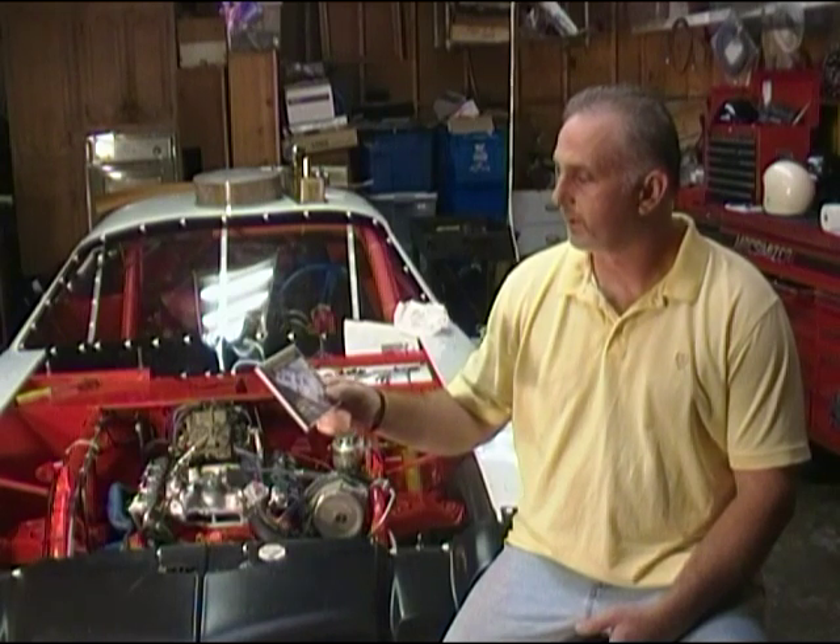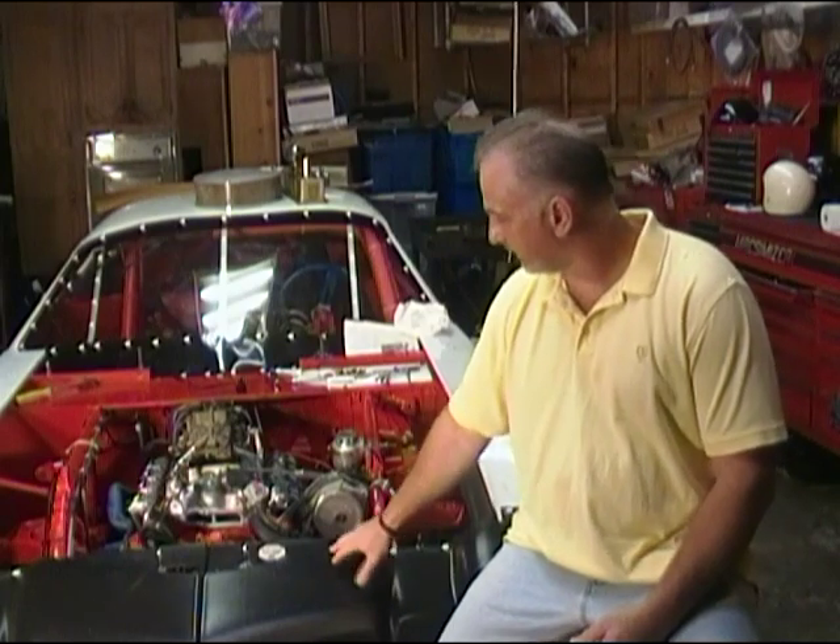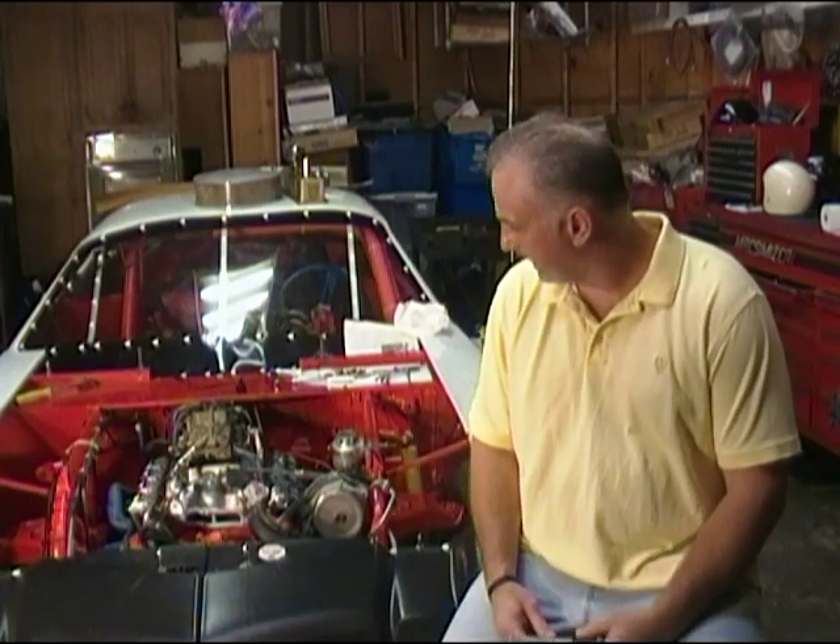It's called How to Adjust Your Valves on Your Small Block Chevy. This here is actually the vehicle that we used to make the DVD. This 355 Chevy engine has a solid lift camshaft. We take you through the DVD and actually show you two different ways of adjusting valves on an engine with a solid lift cam, and we also discuss how to adjust valves on an engine with a hydraulic cam.